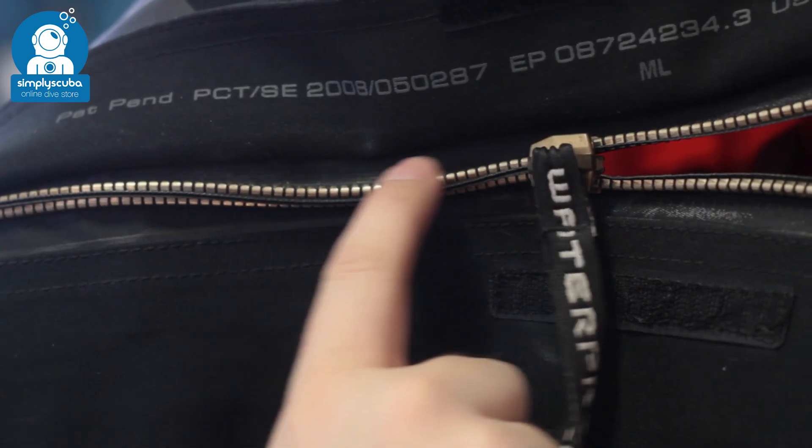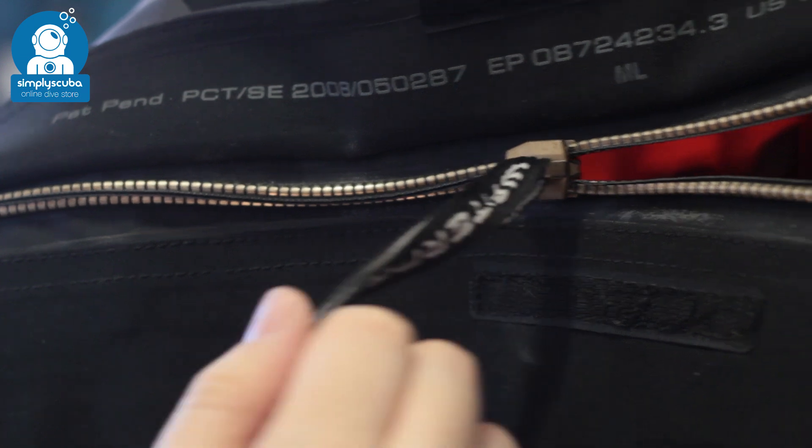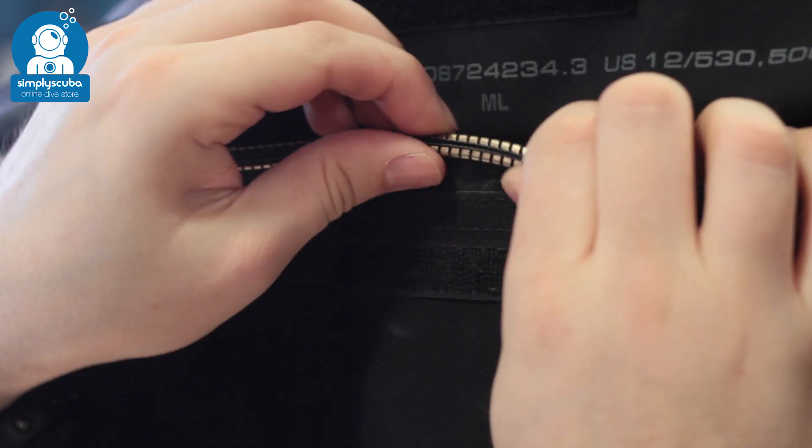Brass zip. Brass zippers are very traditional — they've been around for years and are very well trusted. They can be quite stiff so they do require a bit of lubrication to move the zipper, but once done up it's a very strong seal. You do have to be careful not to bend them too much as they can break.